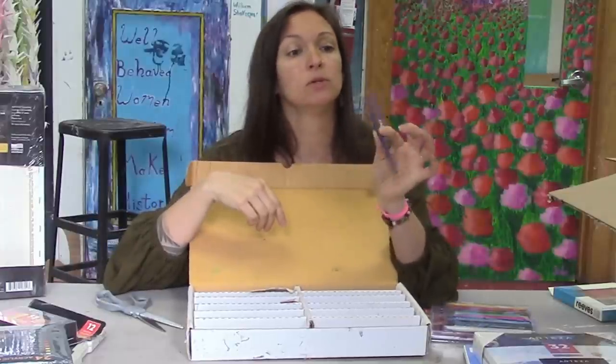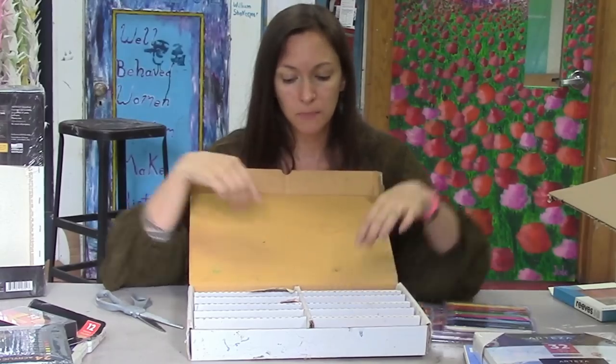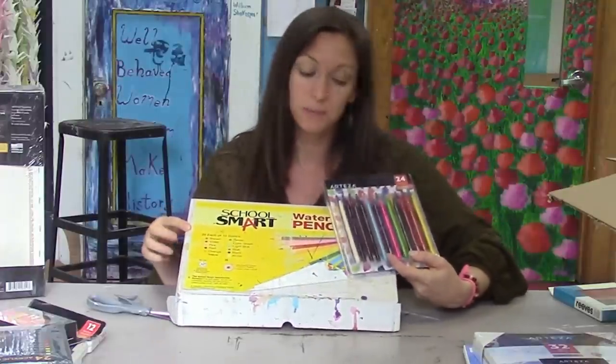These are not woodless, so they just look like regular colored pencils, but they say on them that they are watercolor. I look forward to comparing these and seeing how much better the Arteza ones are going to be. I really hope they are.